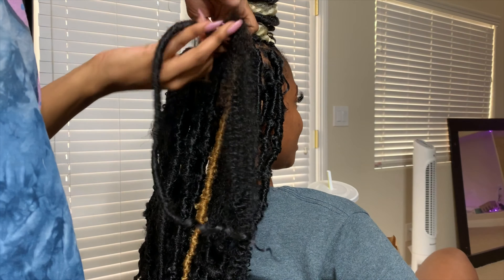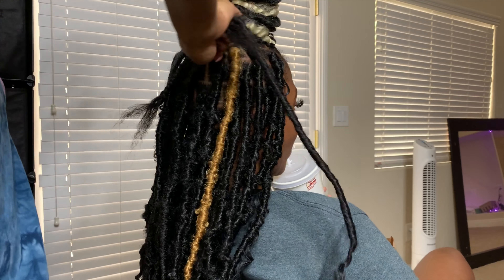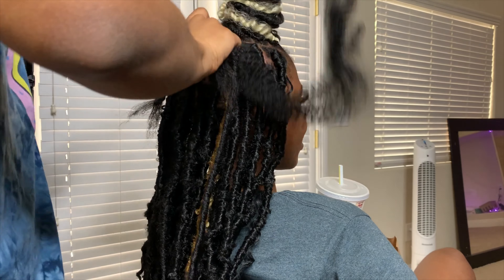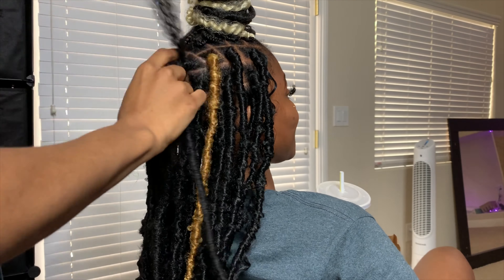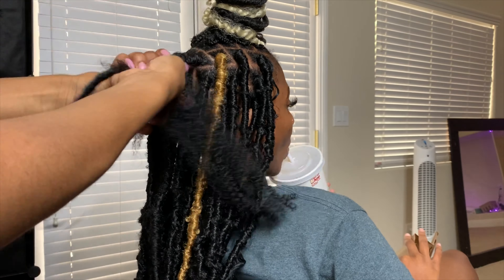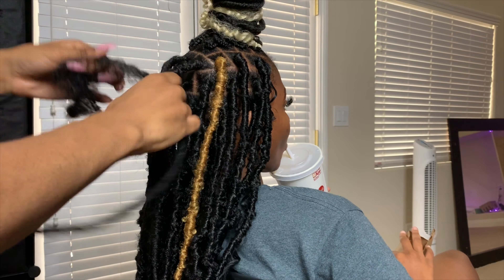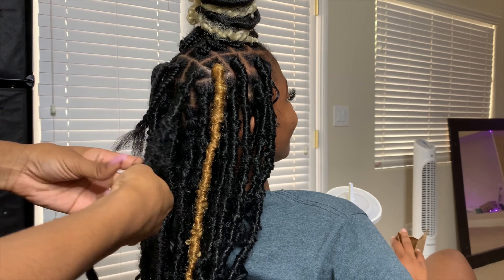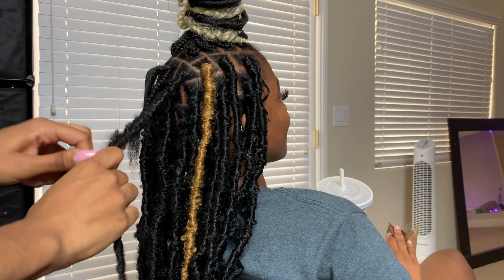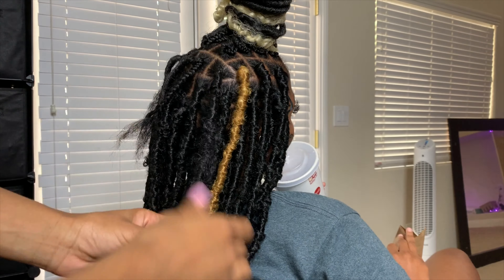Now that I have the pre-locked hair crocheted onto her individual braid, I'm going to take my spring twist hair and start by wrapping it around the base. You want to make sure you have it not tight but tight enough where it won't slip out at the base, then go ahead and wrap — in between tight and loose.